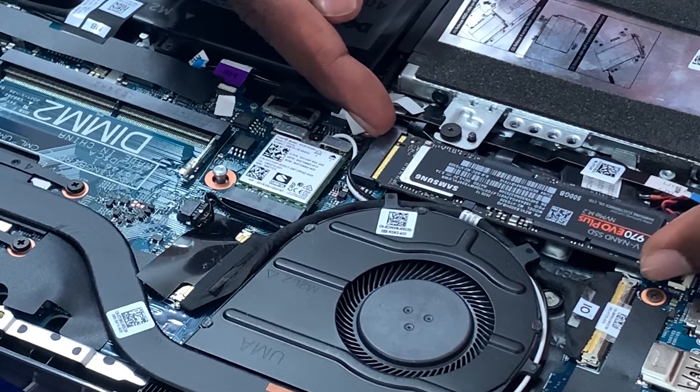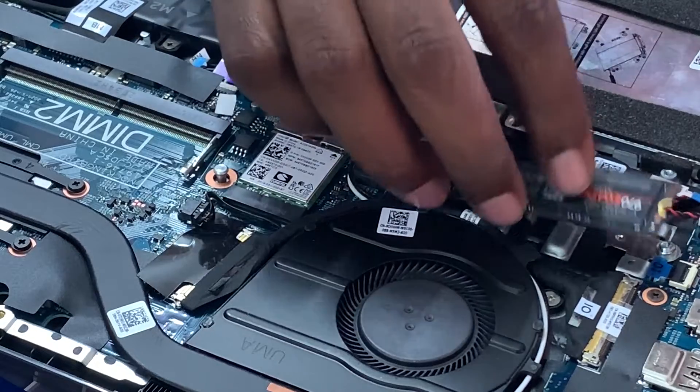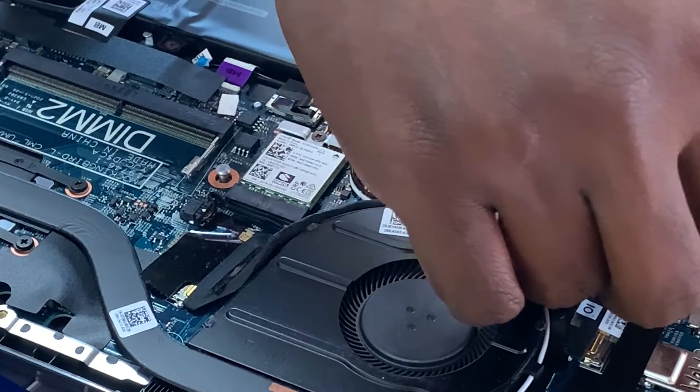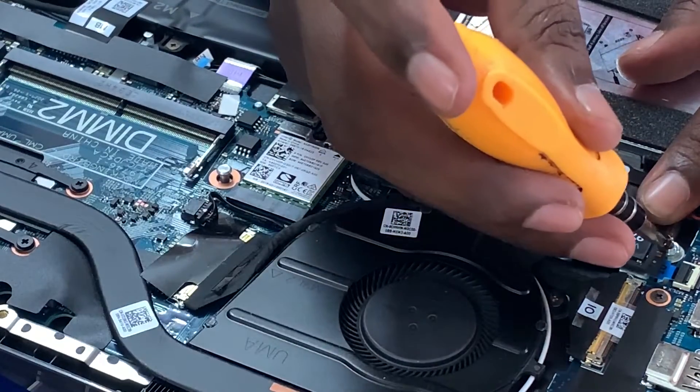First, please check the specification document of the laptop to see what hard disks it supports, and accordingly you have to proceed. Once you screw it and fit it in, it will sit correctly near the screw. Just insert the screw into it, and once it is done our job is completed.